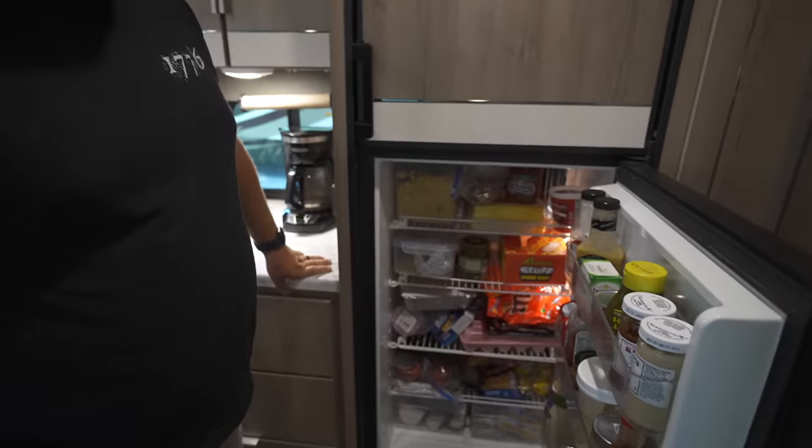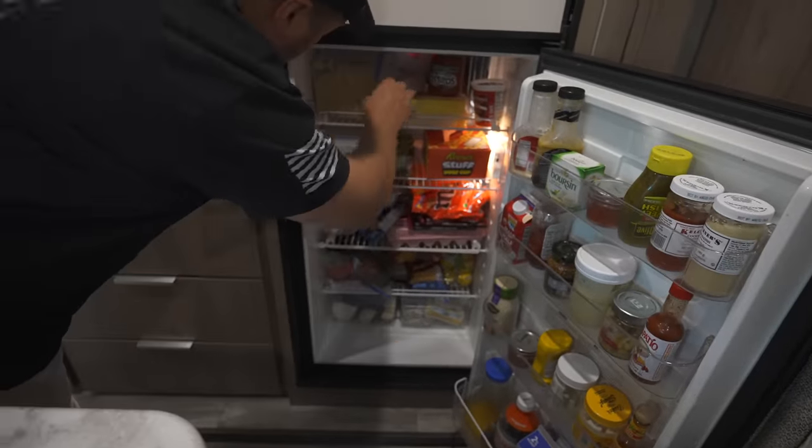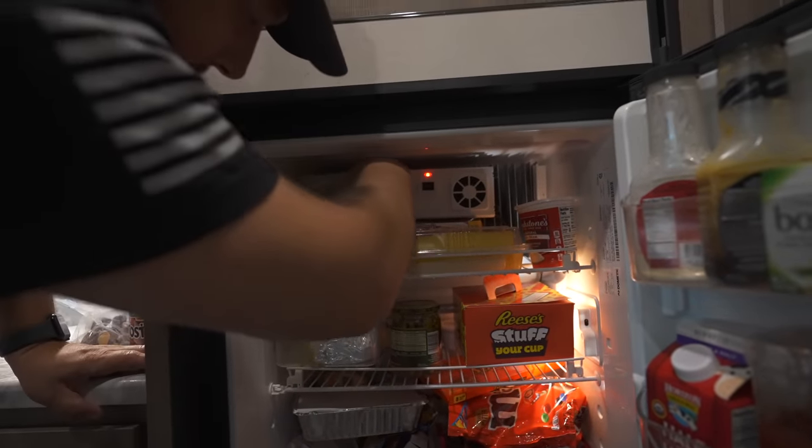We have not cleaned everything out — we cooked a bunch of meals for everybody. It's crazy that it's this cold and this packed full. One of the things you can't do: don't keep it so full. You get better airflow.